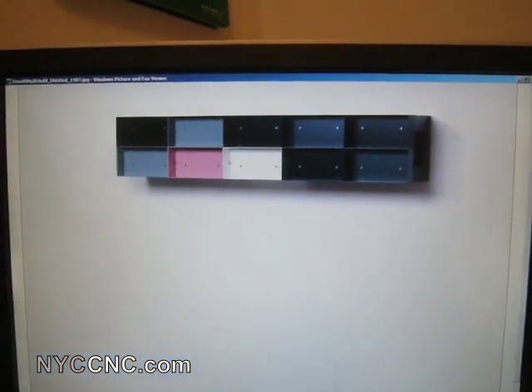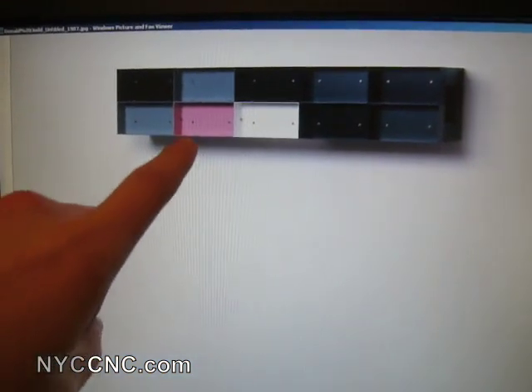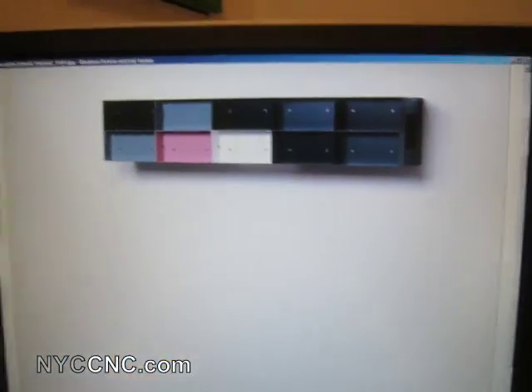I just wanted to show you real quick — here's what the final product is supposed to look like. As you can see, the section that I completed is right here, so I've got four more to go next to it.